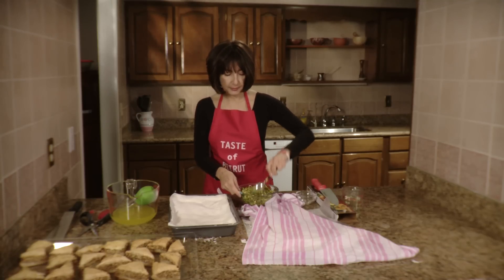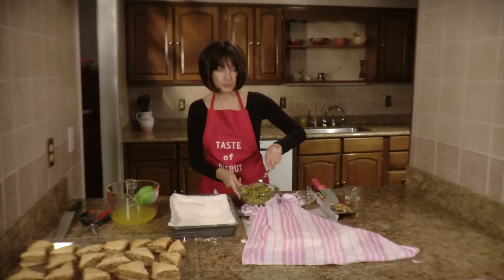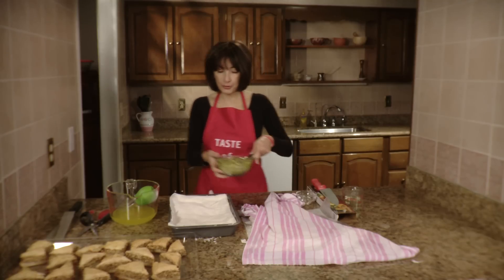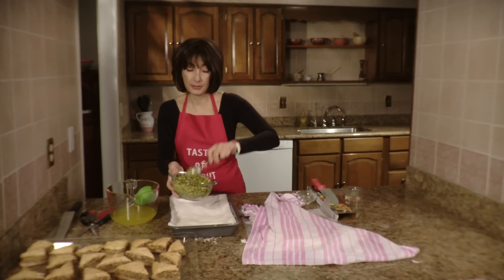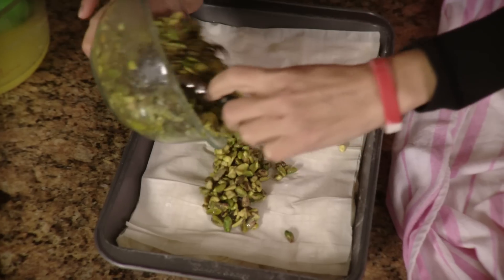Some people put sugar on the nuts, but what happens is after you've cooked your baklava, the sugar doesn't cook and it stays gritty. So when you put the syrup on the nuts, it's a nicer feel.